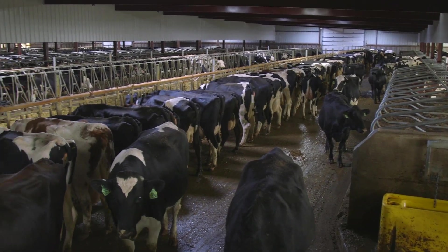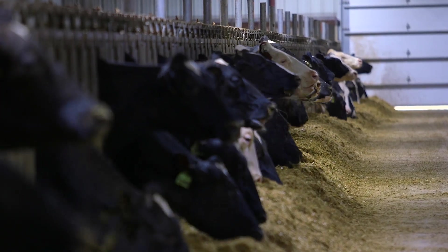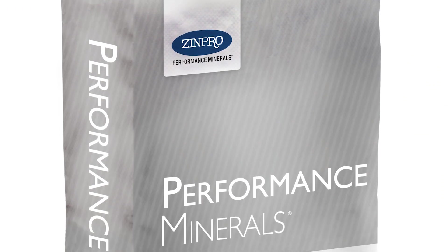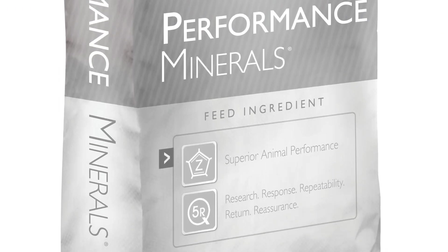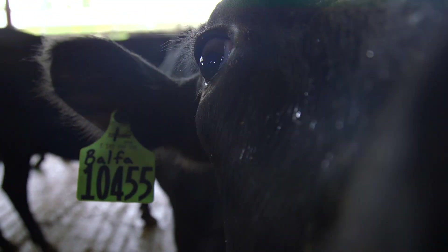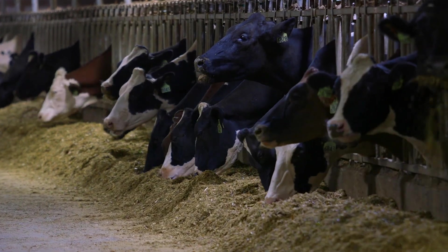Maintaining healthy feet on dairy cattle requires consistent effort. Trace mineral nutrition and hoof trimming are just two components of a good hoof health program. Optimizing trace mineral nutrition through the use of ZenPro performance minerals contributes to healthy skin and claw horn integrity. Proper functional and therapeutic trimming techniques also contribute to reduced lameness, improved productivity, and overall animal well-being.